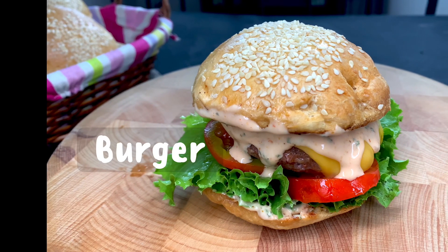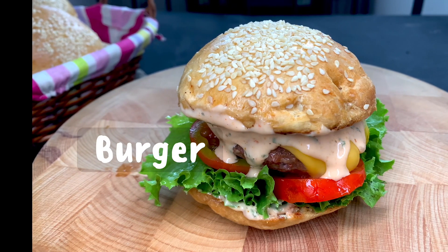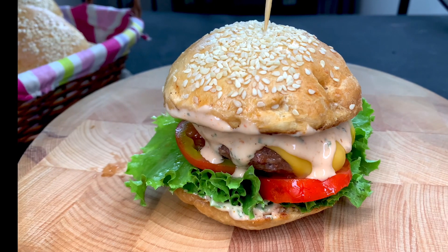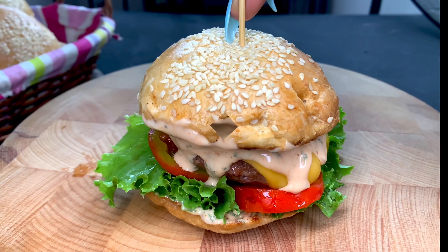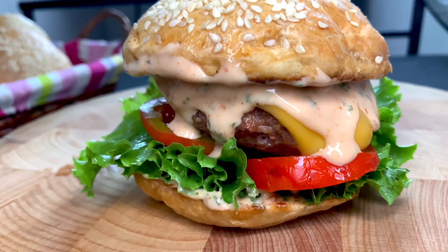Hi guys, welcome to my YouTube channel. My name is Tolani and I run Diary of Kitchen Lover on Facebook, Twitter, Instagram, and YouTube. In this video, I'm going to be showing you how I made this homemade burger in details.